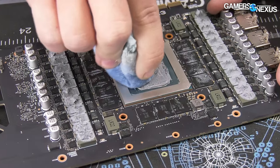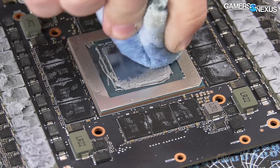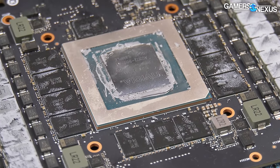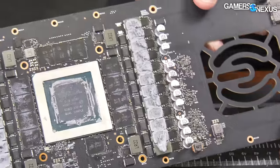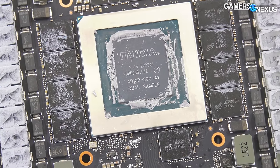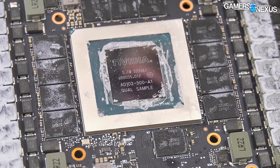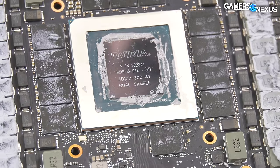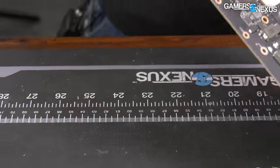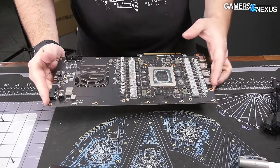It's a 4090. It's an AD102-300-A1 qualification sample. So it is, in fact, a 4090, just in case anyone was wondering.